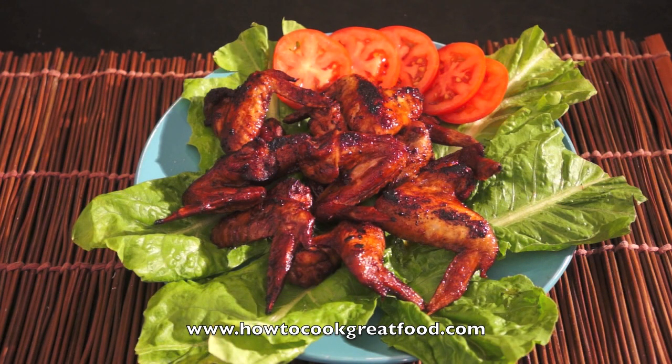Okay guys, our chicken wings with Coca-Cola is ready. It's very delicious — specifically the sweetness of the Coca-Cola and the spiciness of the red chili powder bring a great contrast to this dish. Thank you very much, see you again next time at HowToCookGreatFood.com.